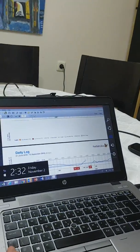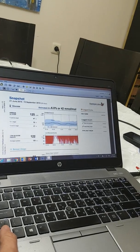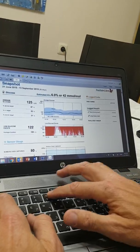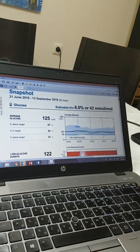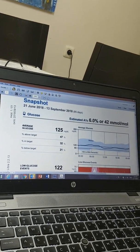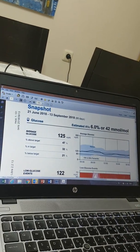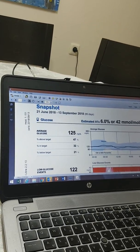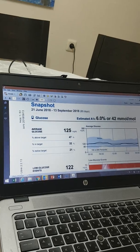I was very upset. If you look at the Freestyle software — and I'll make it maybe 150% so it's a bit easier to see — you see here the analysis from the Freestyle download. Between June and September, they show an estimated hemoglobin A1c of 6.0, when in reality, when I measured it in the lab, I had 7.4. I couldn't believe it, so I measured again and got 7.3.